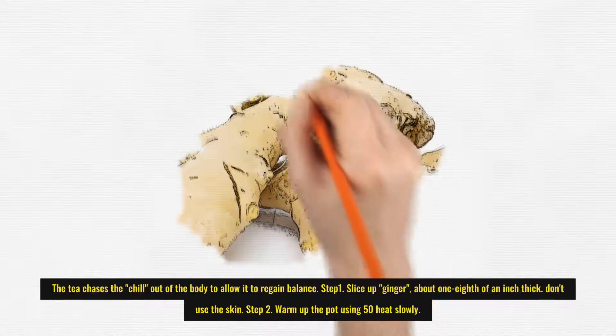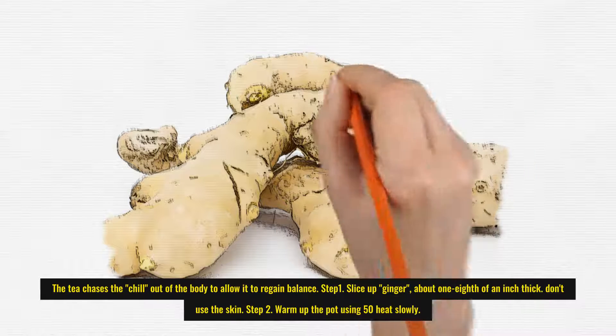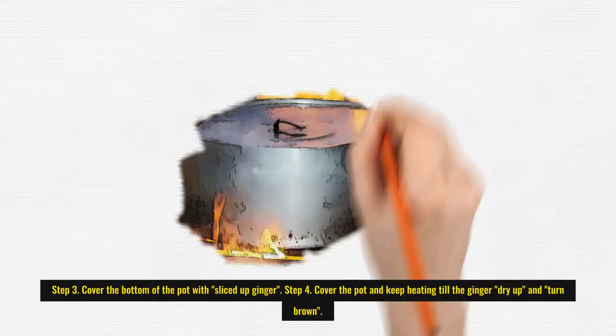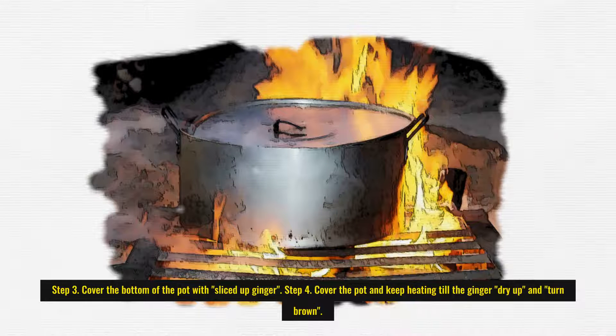Step 1: Slice up ginger about one eighth of an inch thick. Don't use the skin. Step 2: Warm up the pot using 50% heat slowly. Step 3: Cover the bottom of the pot with sliced up ginger. Step 4: Cover the pot and keep heating till the ginger dries up and turns brown.